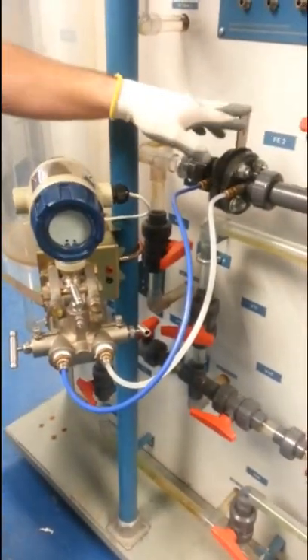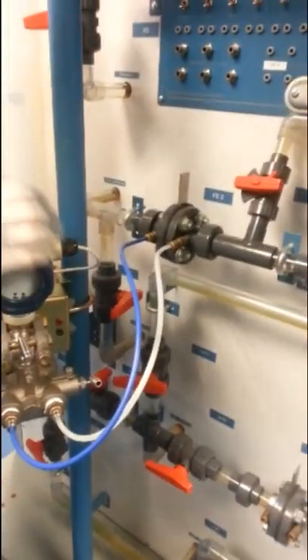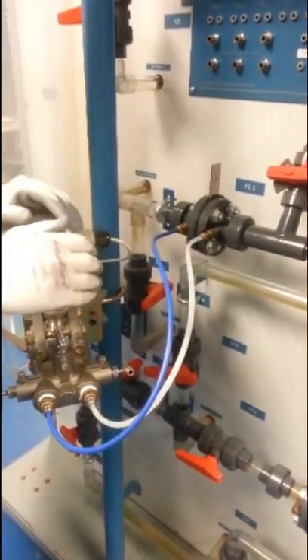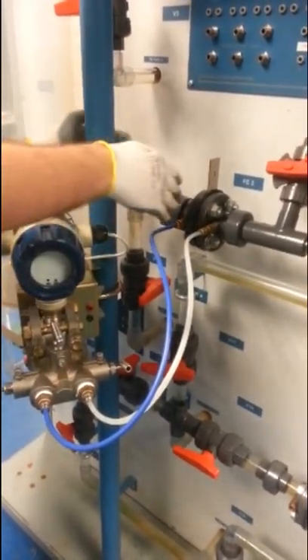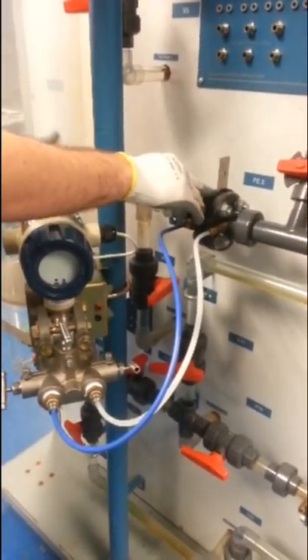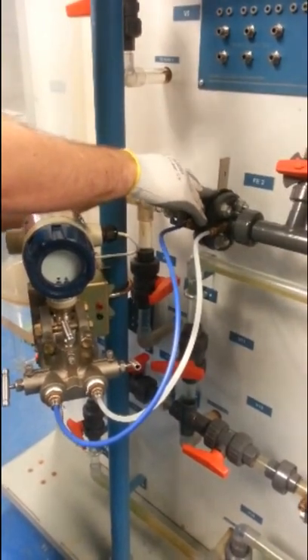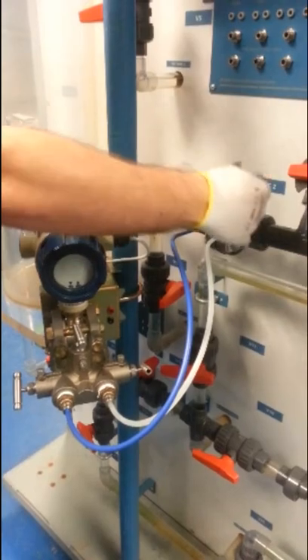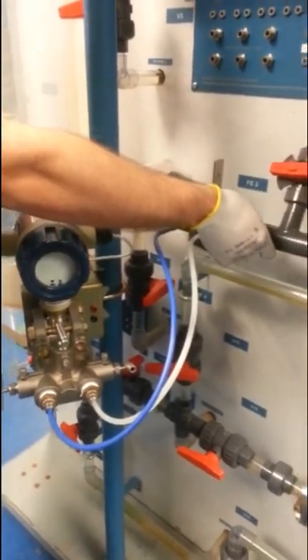This is an orifice plate. This is the restriction that causes flow. Flow is proportional to the square root of the differential pressure of a restriction. Right here is going to be your high side of the orifice plate, since the water is going to be coming towards it. You're going to have a higher pressure buildup on this side, and then when it goes through the orifice plate, it has a lesser pressure coming out the other side.